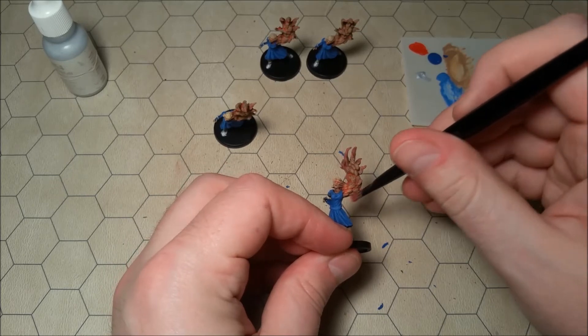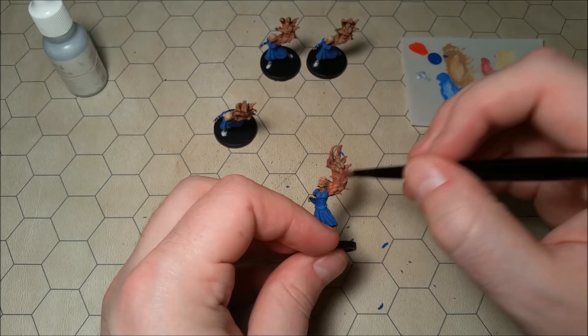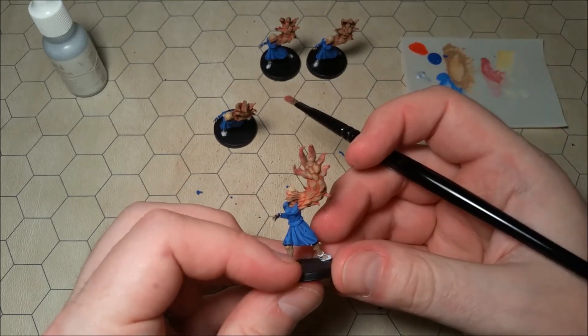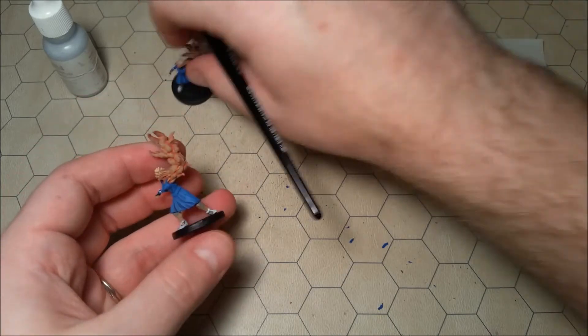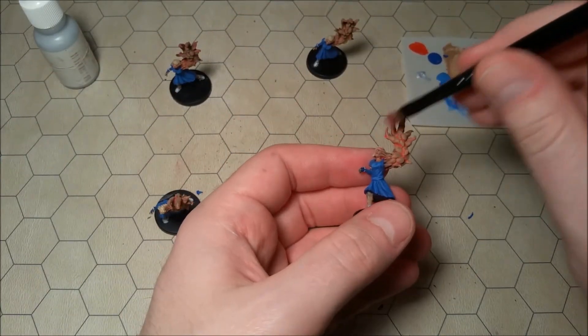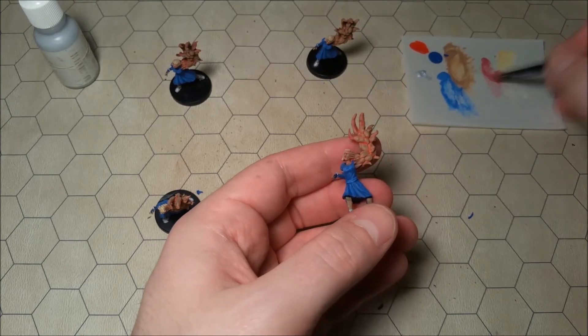We just got a little bit of pink. Let's do a little bit more here — can I get those veins a little bit? See those veins on her arm? Yeah, there we go. I don't think you necessarily have to do this, but this is just something that I'm kind of doing for fun.